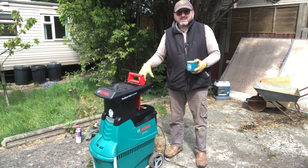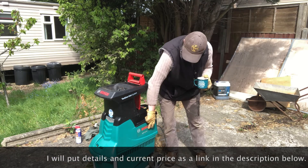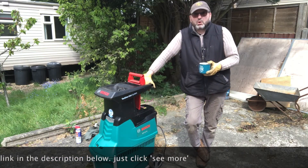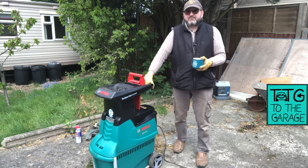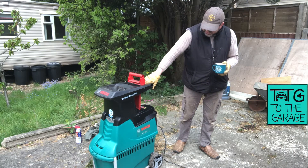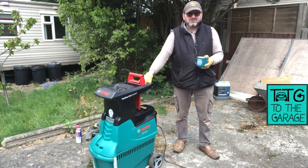Not the cheapest thing - that's the only other negative. I don't know the current UK price or its current equivalent, as the AXT 25 TC may no longer be the current designation. But that's it for this one - a quick review update on the Turbine Cut AXT 25 TC from Bosch. Seven years on, I still think it's the best garden shredder you can buy for domestic use with a cable.